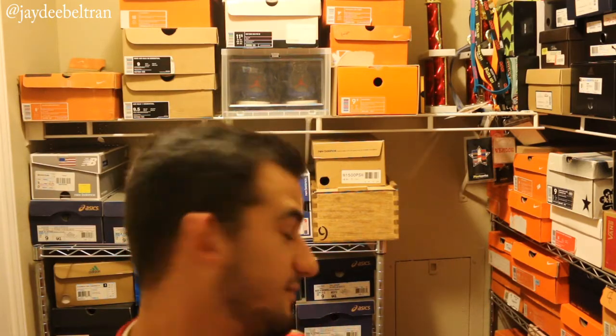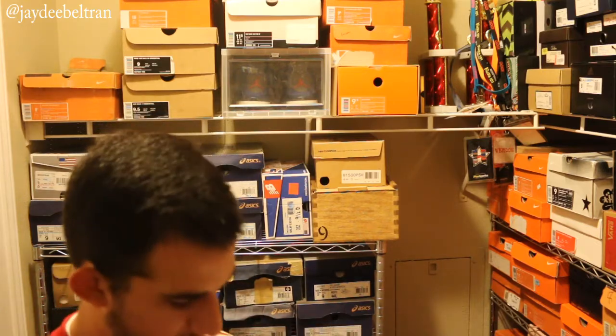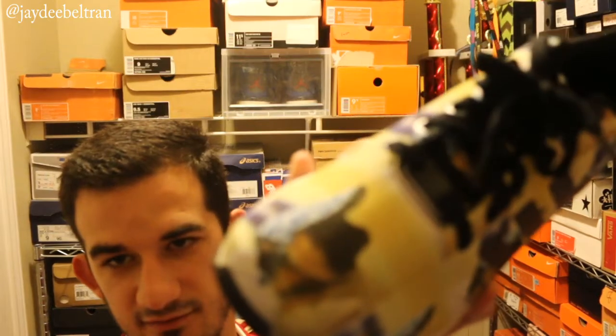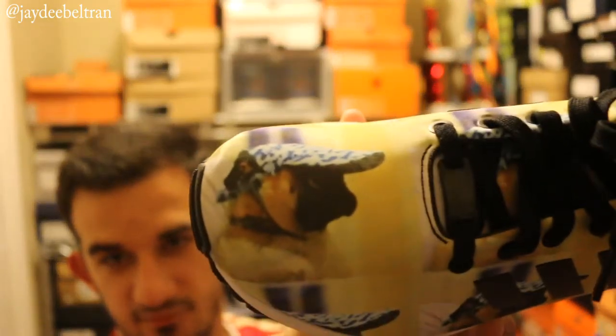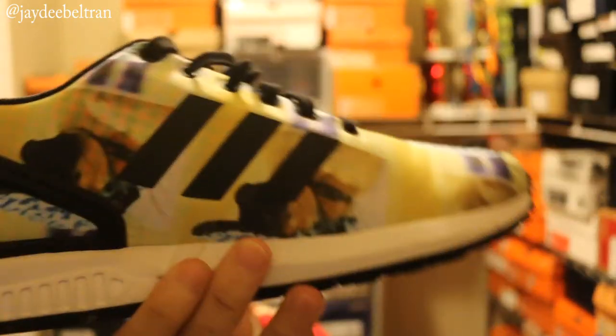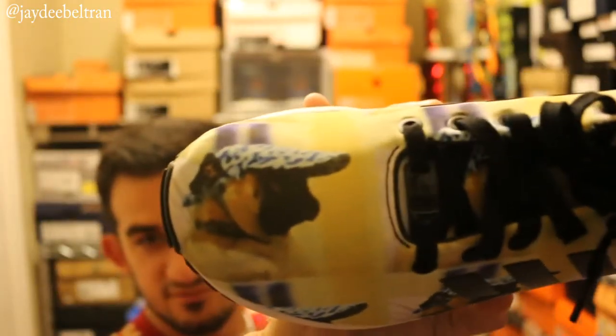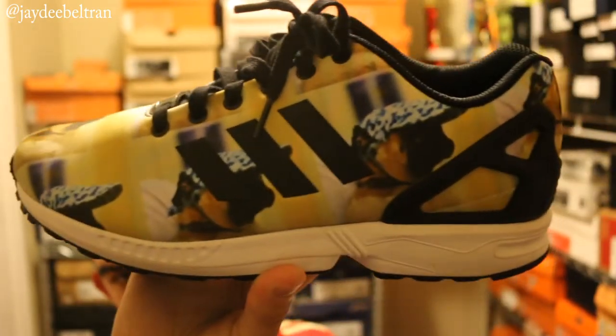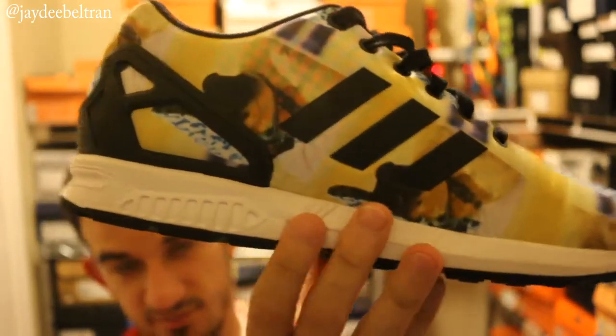Since we're at it, I might as well show his other shoe — I have another shoe with Chubb's face on it. It was the ZX Flux thing where they let you put your own image on it. I have this image of Chubb wearing a hat, so I decided to throw that on there to see if it would work and it did. So I just have a repeating Chubb-in-a-hat picture all over it. I've worn these a couple of times and they're actually pretty comfortable compared to normal ZX Fluxes, but I definitely prefer the Air Force One.